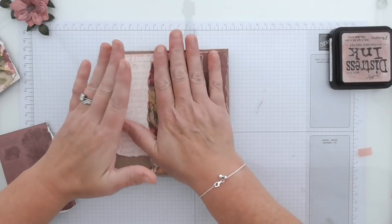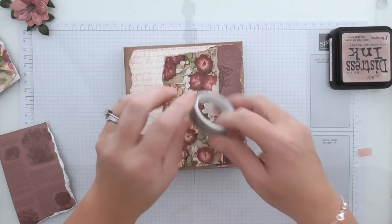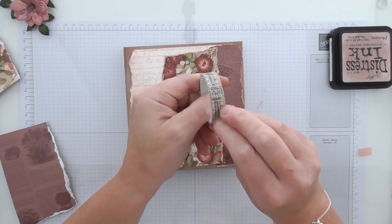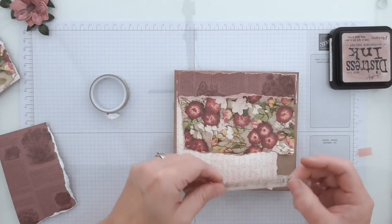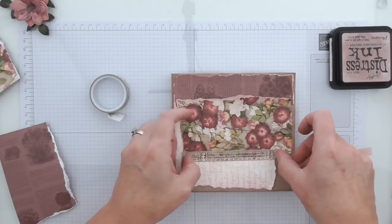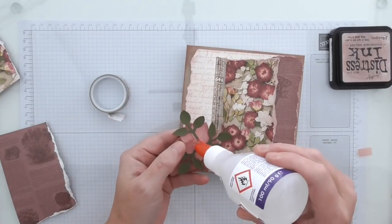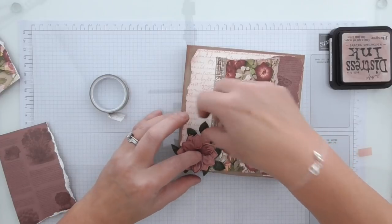I've got some washi tape - let's have some of that on. This is all from the Pressed Petals Suite; I'll leave everything on my blog. Finding the end of washi tape is like looking for sellotape on Christmas Eve when you're tired! I'm just adding some of that on there - a bit of fun. I don't really think it matters if it's upside down or not. We've got that nice layered look and then I'm going to add my flower just right there in the corner.